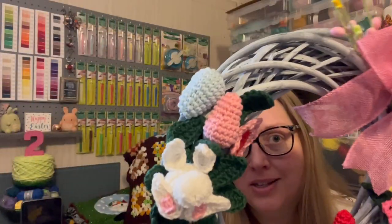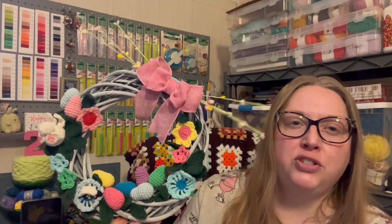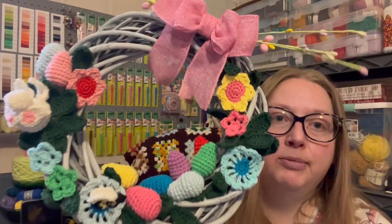I made 26 of the leaves, and they were by far the easiest thing to make. I got them all done during one episode of Paula Zahn On the Case. The hardest part was just weaving in the ends.